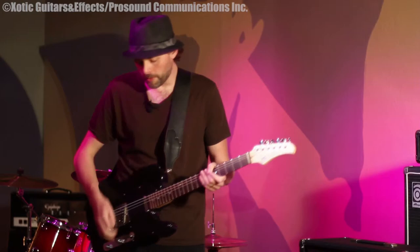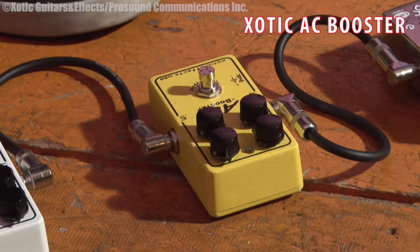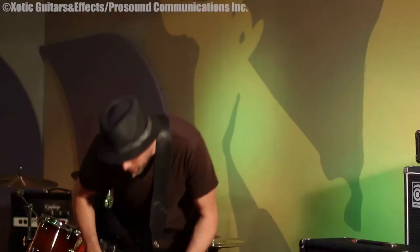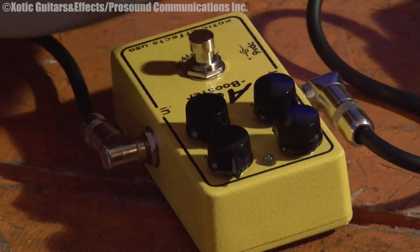The next pedal, which is actually my favorite distortion pedal, is the AC Booster. This is a kind of a creamier distortion — it kind of reminds me of a tube screamer, but it's definitely different. It has its own characteristics. Basically with the gain all the way up, volume down a little bit, treble and bass at 12 o'clock. Here's without it, here's with it.